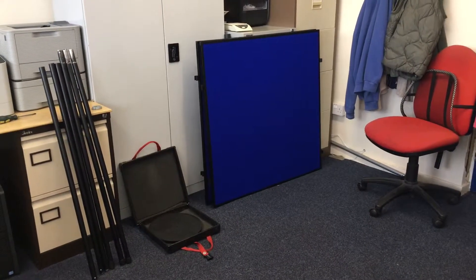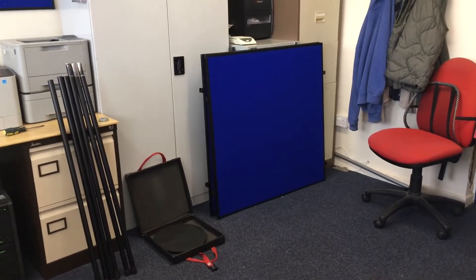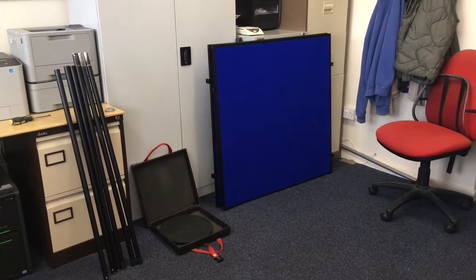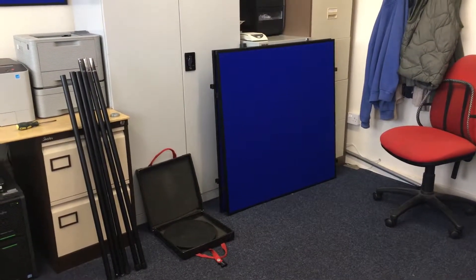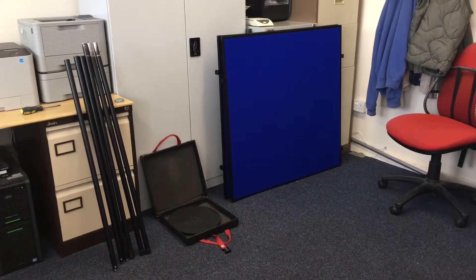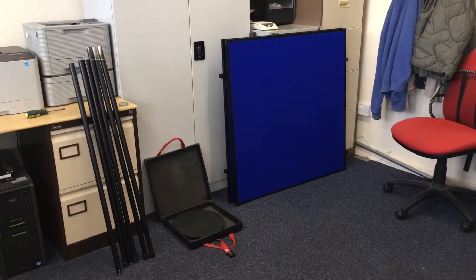This is a short video on how to build top panel displays from Madevent. After unpacking the equipment you'll find the panels are eight to a bag, the bases are four in each case, and the poles are all together in another bag. The poles are in two halves. We'll now assemble the panels.